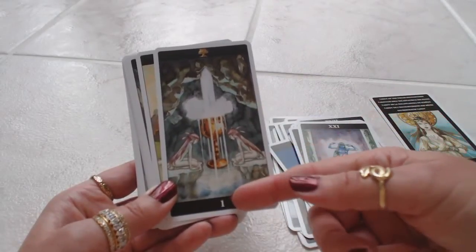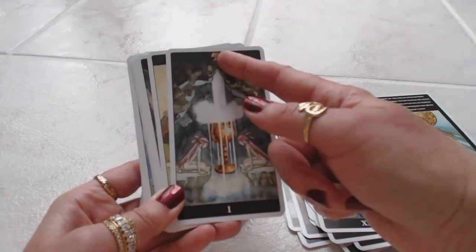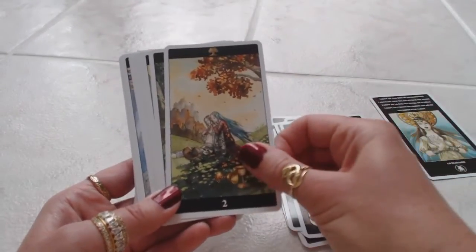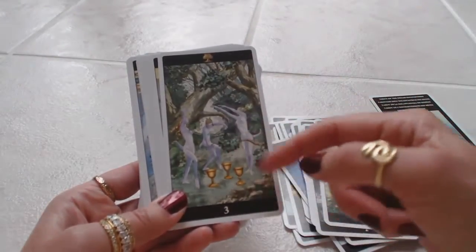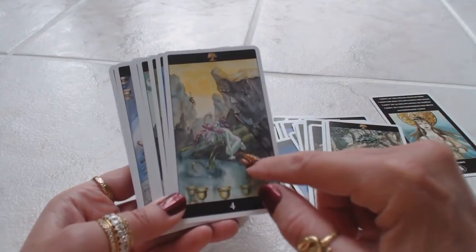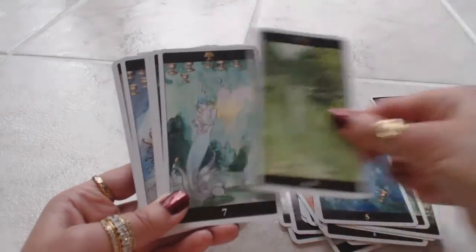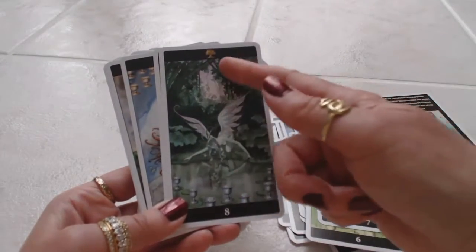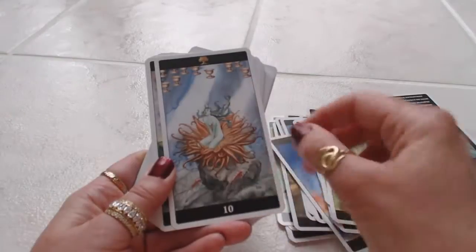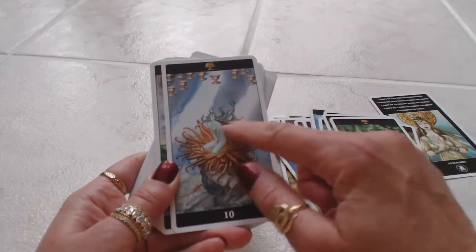Now we get into the Minor Arcana — we're going to have regular numbers, no longer Roman numerals. We have one, which stands for the Ace, and we have the symbol which is the cup, so this would be the Ace of Cups with one cup. The Two of Cups, the Three of Cups — they're dancing around, again nude but tasteful. Four of Cups — you have this crab or scorpion coming out. Five of Cups, Six of Cups, Seven of Cups, Eight of Cups, Nine of Cups down here. The Ten of Cups with the cups floating above her head — she's sitting beneath the sea, looks like she's underwater, and her hair is like tentacles. Interesting.